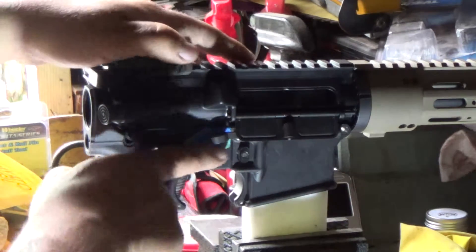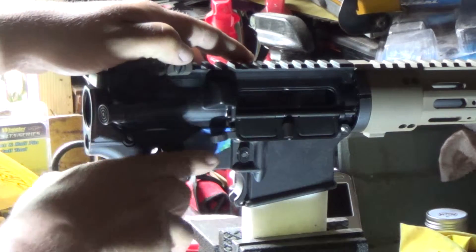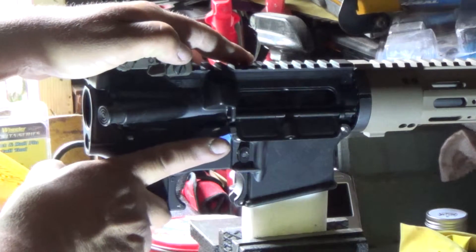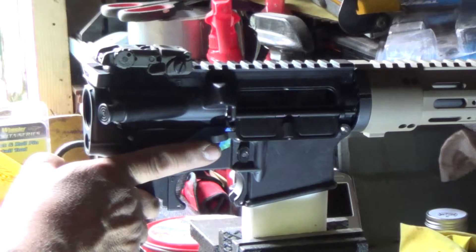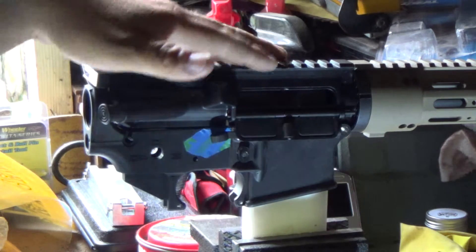Now you have an ambi instead of using something like the BAD lever, which would be at the trigger guard. Basically just take your finger and push up on it like that.